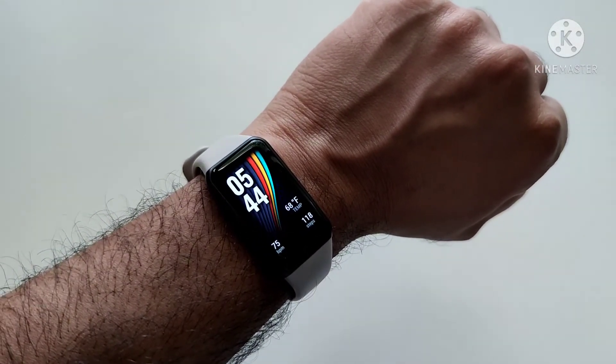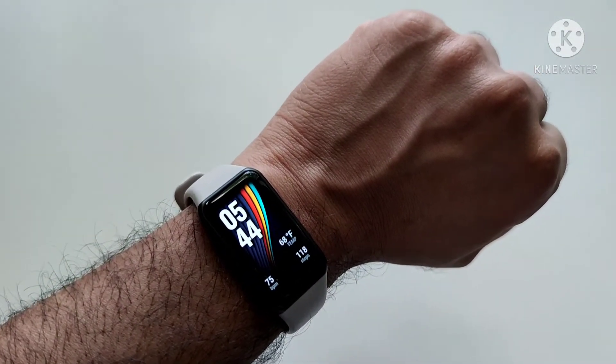This is the new Honor Band 6. Let's see what we got.